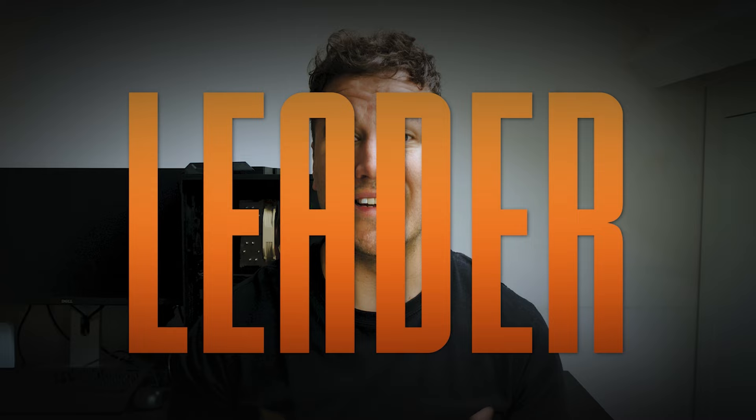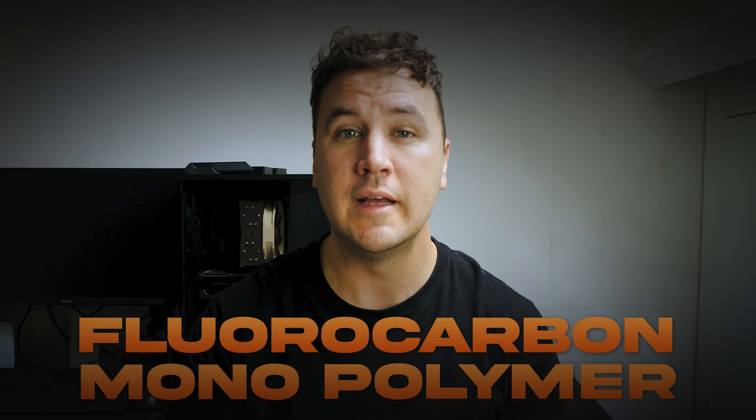Tip number two: leader. You've got three choices — fluorocarbon, mono, or copolymer. They all have different purposes, but generally I would encourage you to stick with fluorocarbon when you start off. You have the option to fish one straight through leader or tapered leaders. When you're starting off, tapered leaders will help you a lot more because the line tapers down from thick to thin, aiding your turnover when you're casting. As you get more proficient, you can move from tapered leaders to straight through leaders. But when you start, going for a tapered leader is a very good option to help you turn over your flies.